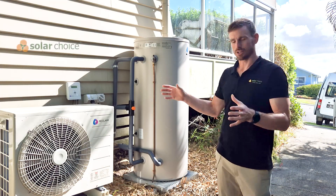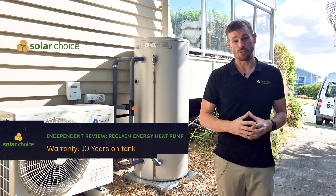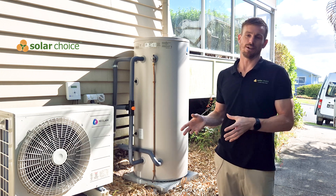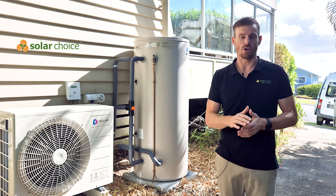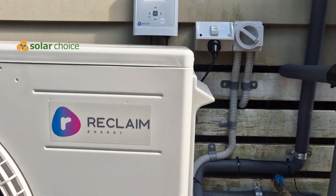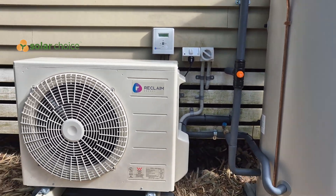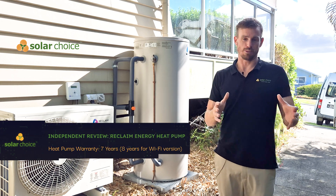One of the things that sets Reclaim apart is their warranty offer. This tank comes with a 10-year warranty, and they also have a stainless steel version which comes with a warranty up to 15 years. It's not a full 15-year warranty — it's a full warranty for six years, and then an additional 10% is prorated every year after year six, down to nothing by the end of 15 years. The compressor has a warranty of eight years for the wi-fi version or seven years for the non-wi-fi version. We can see here that this is the wi-fi version, with the receiver mounted on the wall next to the heat pump. Most heat pumps on the market at best will have a five-year warranty, so this is definitely one step above, which probably comes back to those manufacturing facilities they're using in Japan.